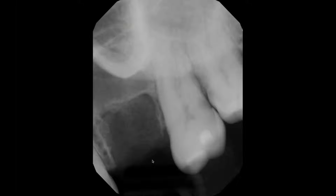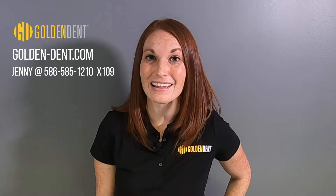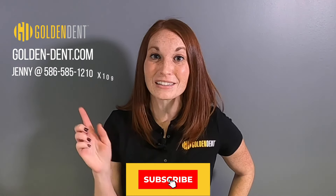You can see it's radiolucent immediately after extraction. If you're interested in getting this product into your practice now, or if you have any product questions, don't hesitate. Go to goldendent.com, or give me a call direct — Jenny, 586-585-1210, extension 109. Thanks for watching. Don't forget to click subscribe below so you can get all of our upcoming videos as we launch them. Thanks.